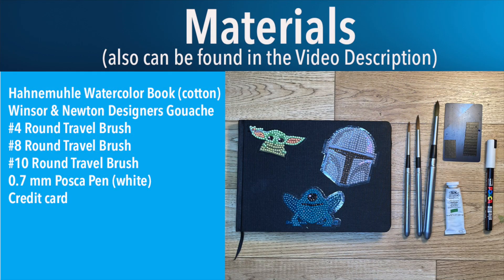Here are the materials for today — go ahead and pause and screenshot, or they're listed in the description. And no, those sweet stickers do not come with that sketchbook, sorry about that.